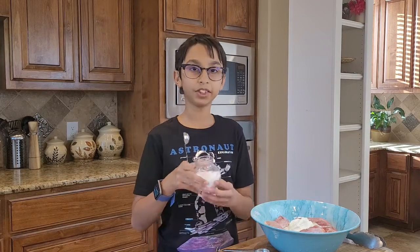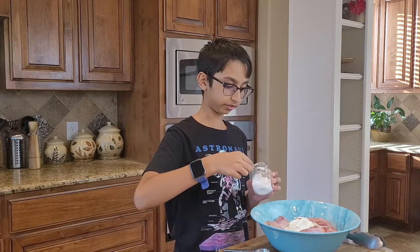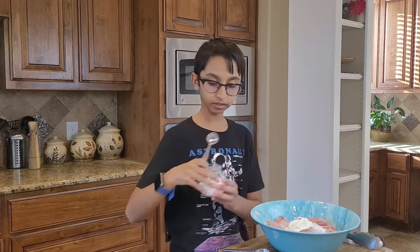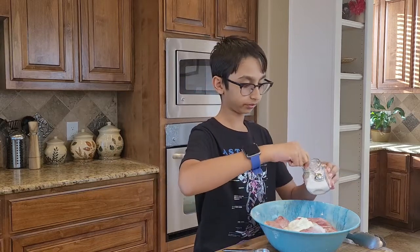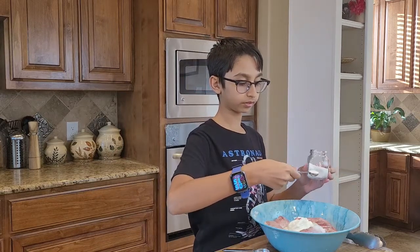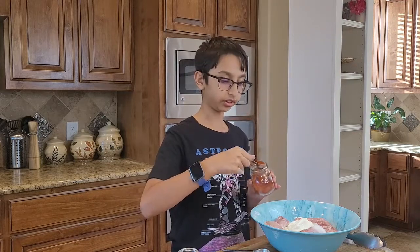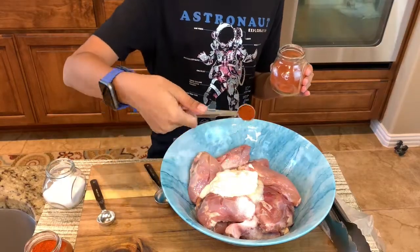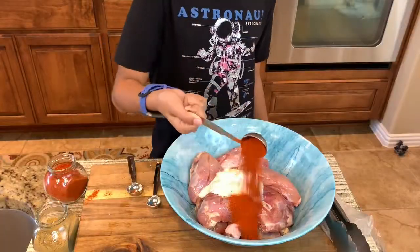For salt I will take one and a half teaspoons of salt and add it into the chicken — that's one teaspoon right here and I'm going to add another half to it. You would need half a teaspoon of chili, one tablespoon of paprika, and one tablespoon of coriander powder.